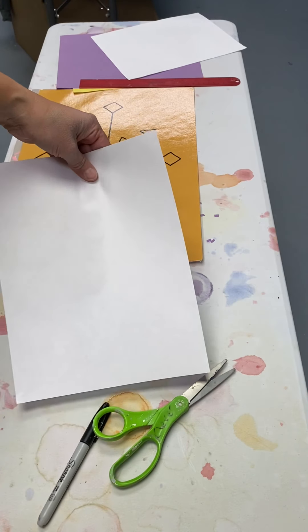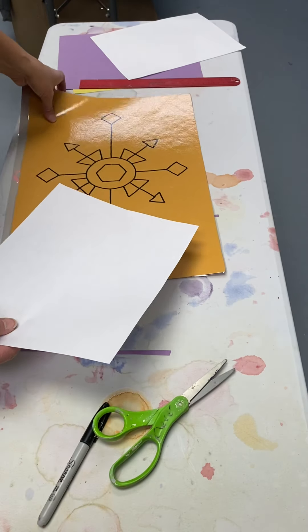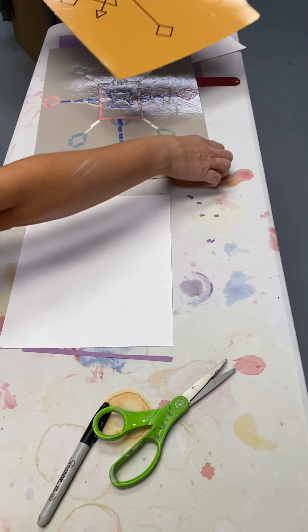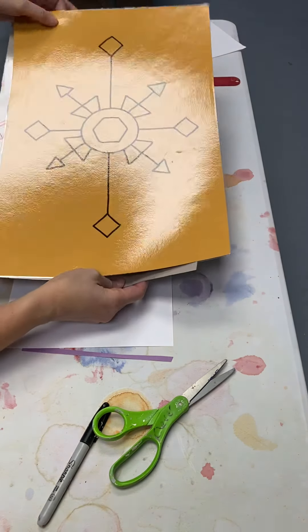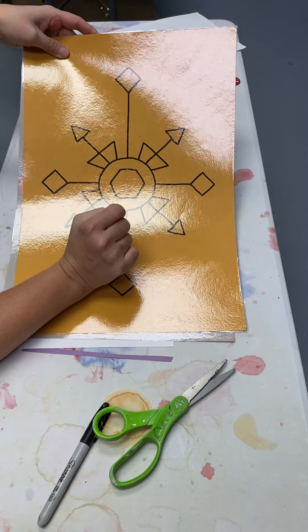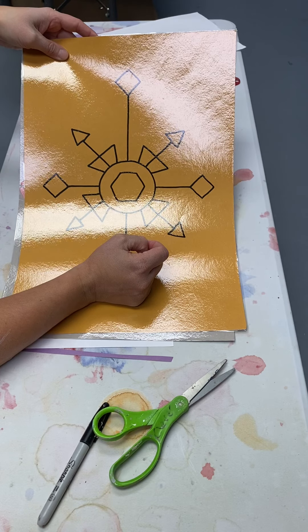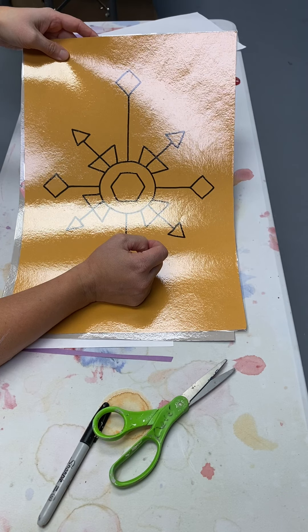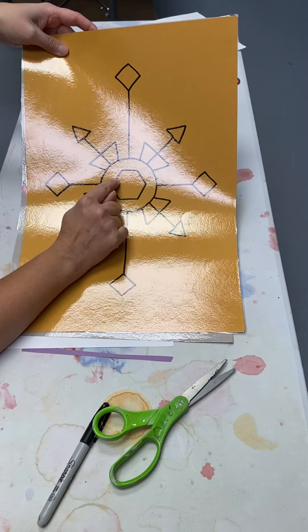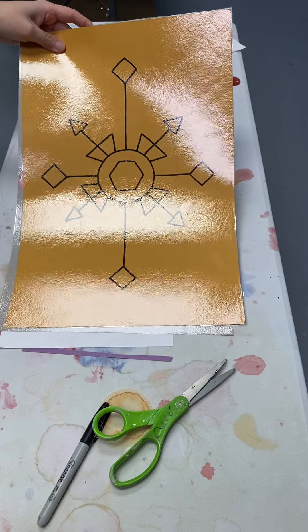I'm going to draw one with you before we actually cut and glue. Make sure you can see what I'm doing. The first thing I want to do is to come up with a shape that's going to be in the center of my paper. You can see for this one — it's a six-sided shape. What is the name of a six-sided shape? Hexagon. If it was an octagon it'd have eight; this one has six. So I chose a hexagon for the center.